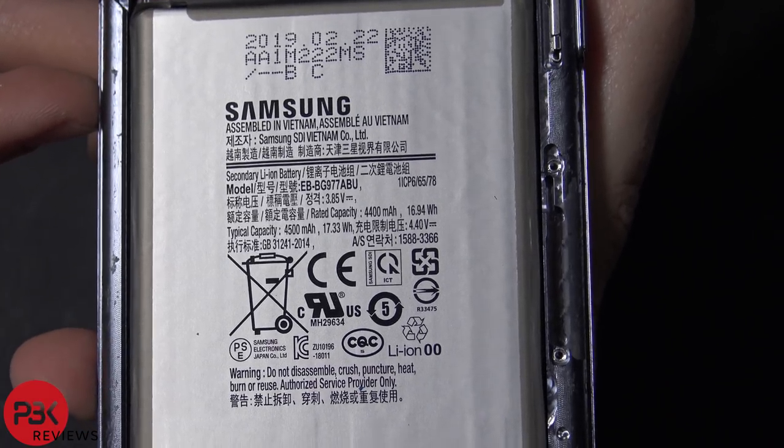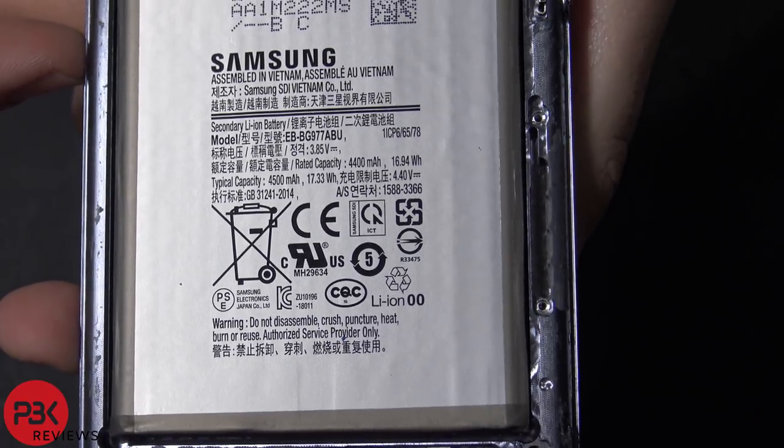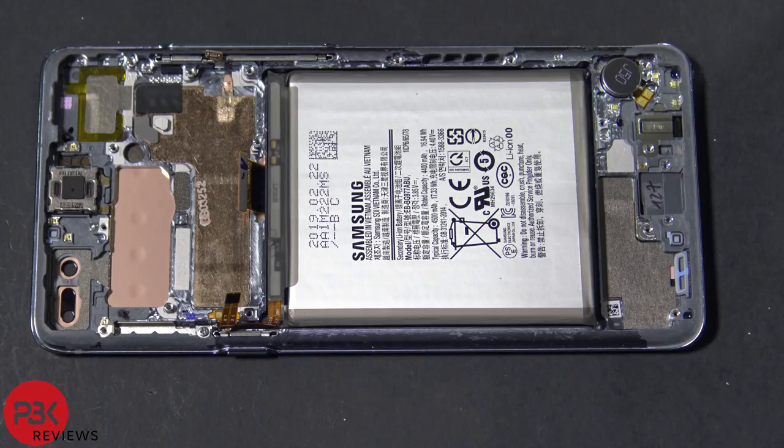Here's a closer look at the battery. Overall, for the most part this phone is easy to do most repairs — for example replacing the wireless charging pad, the battery, the charger port, things like that. The screen will be a little more difficult but not impossible.